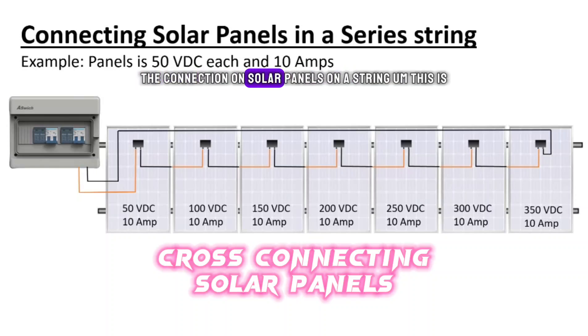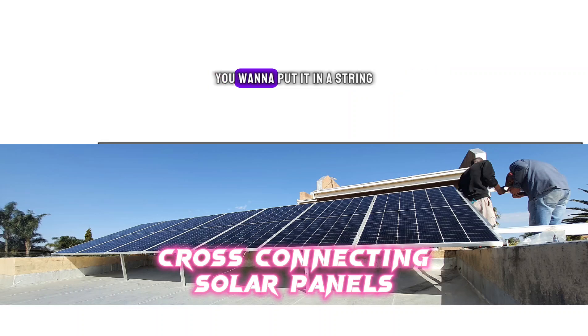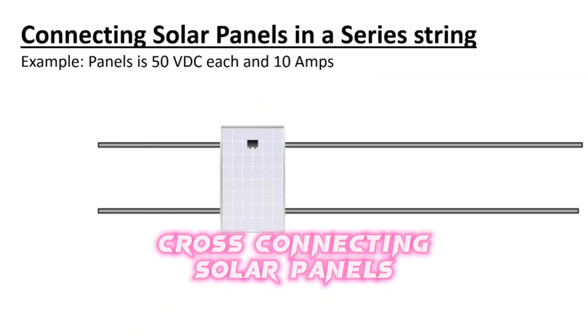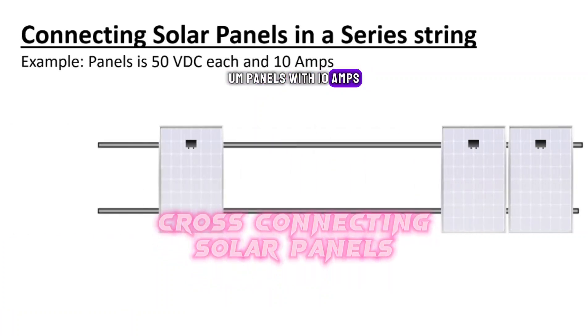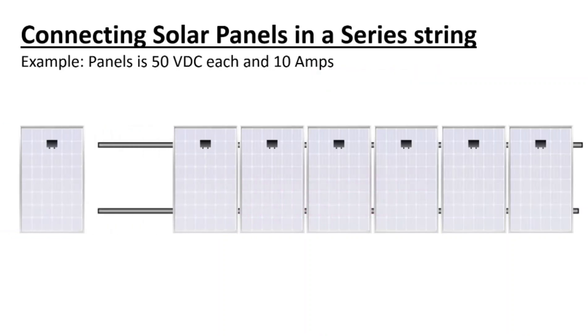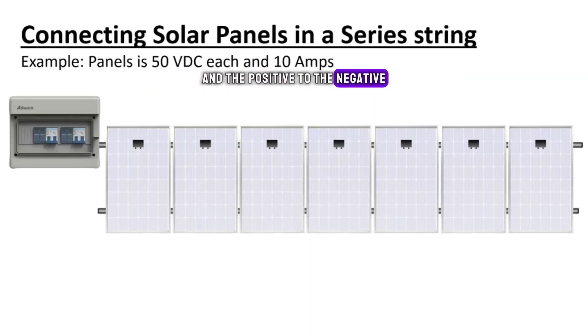Let's quickly look at the connection on solar panels in a string. Say you've got 50 volt VDC panels with 10 amps — you place them on the roof and connect them. Normally with MC4 connectors, positive to negative and positive to negative, then you get to a combiner box. The first one will be 50 volts.